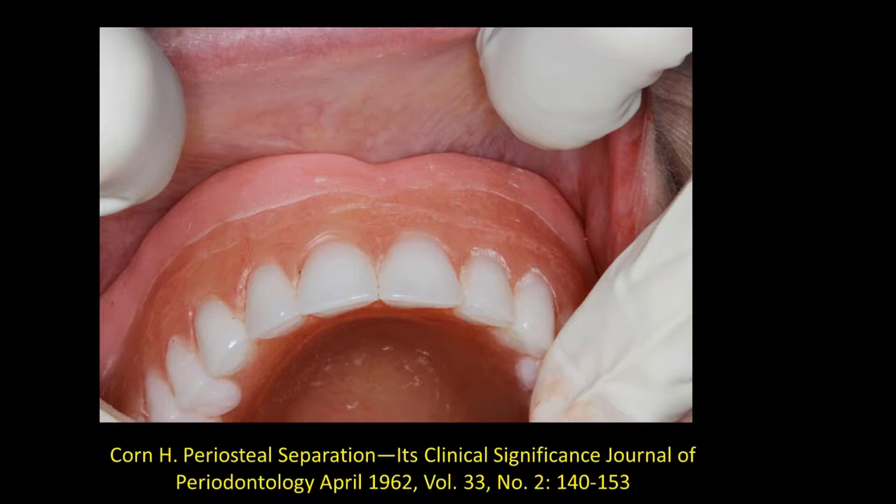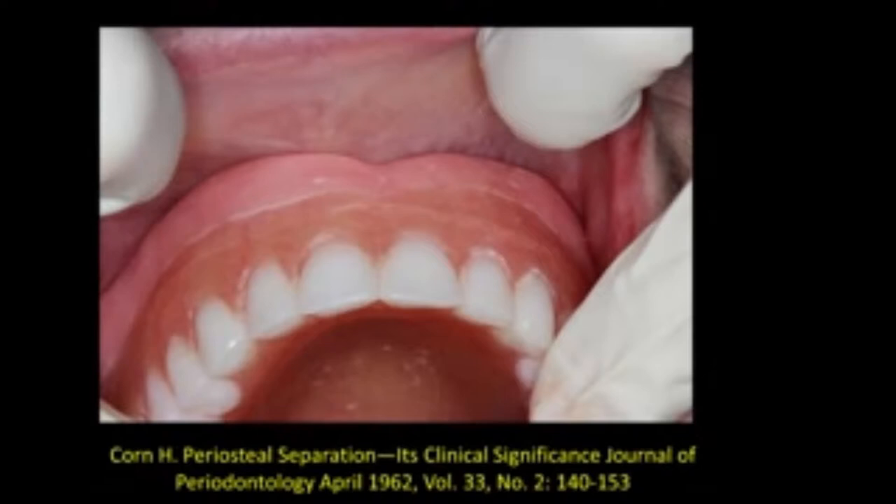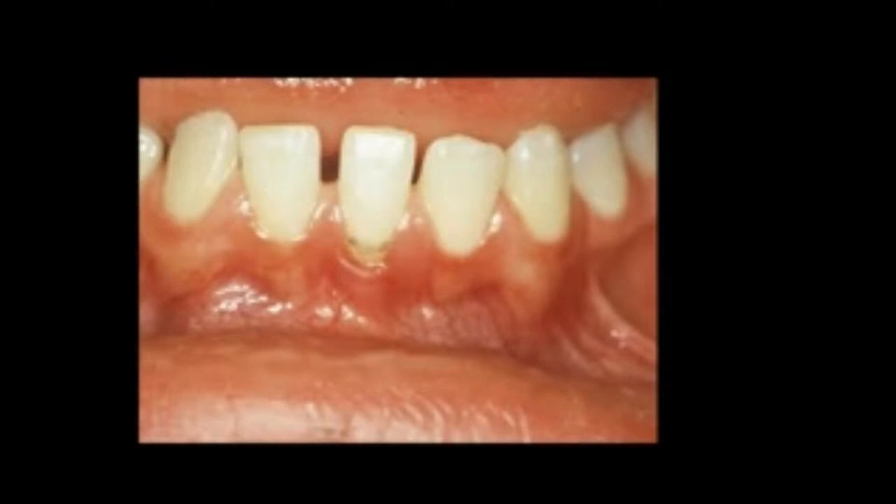What we're going to do is go back in the literature 50 years and look at a technique described by Herman Korn — not in this situation, but we'll discuss that in a minute. This is his periosteal separation with fenestration down to bone. This was originally used in the mandibular anterior to deepen the vestibule. You can see on this central incisor there is some recession and a questionable amount of keratinized tissue. The question is do you graft this or do you do perhaps a simpler procedure — Korn's periosteal separation with fenestration.